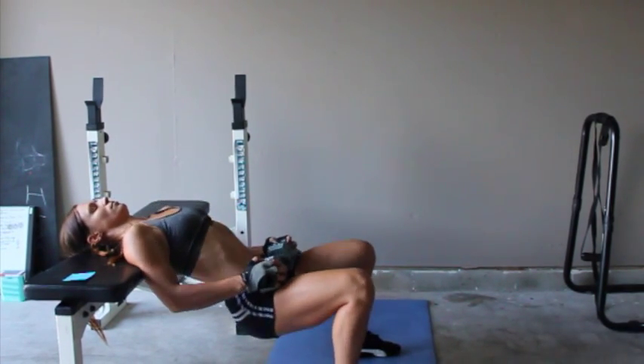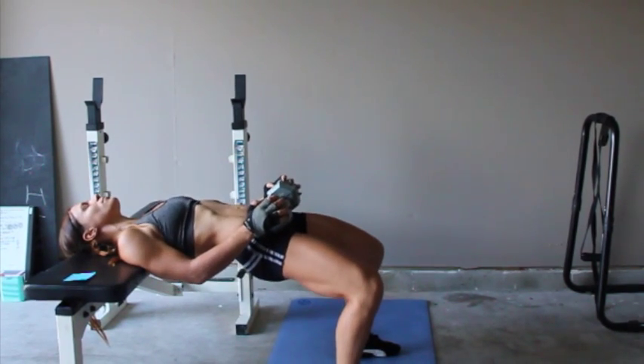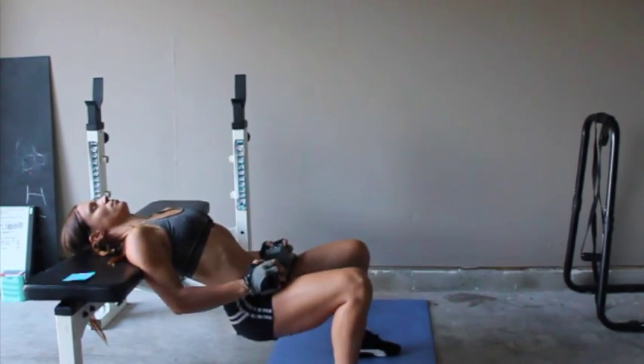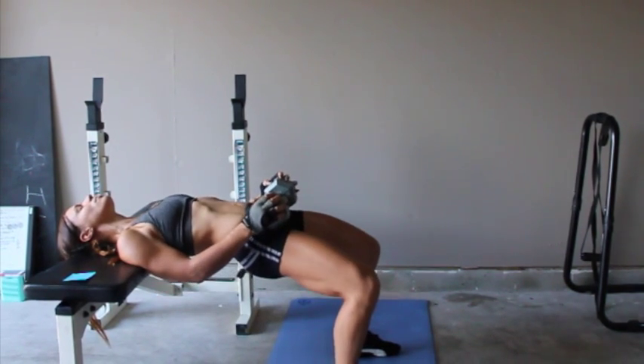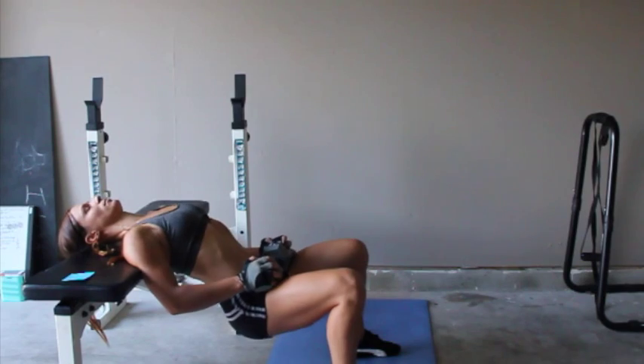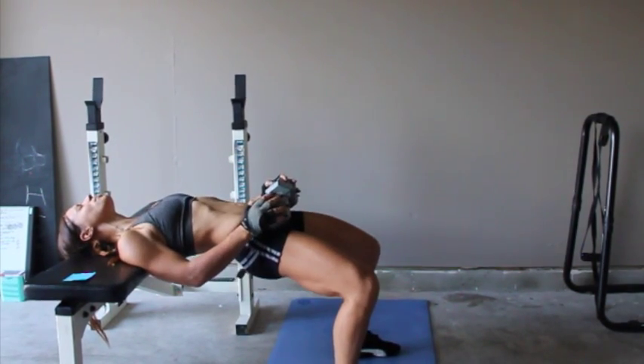We're going to do three sets of 12 reps of these, but we are supersetting them with a single leg bridge. You'll be doing 12 on each leg right after each set. So it'll go hip thrust, single leg bridge, hip thrust, single leg bridge.